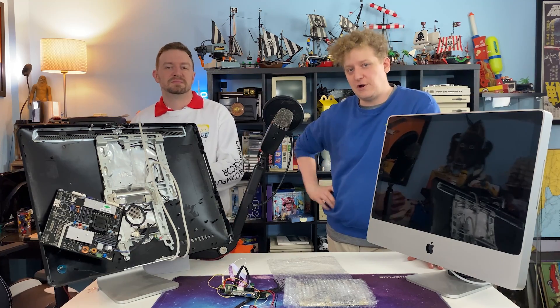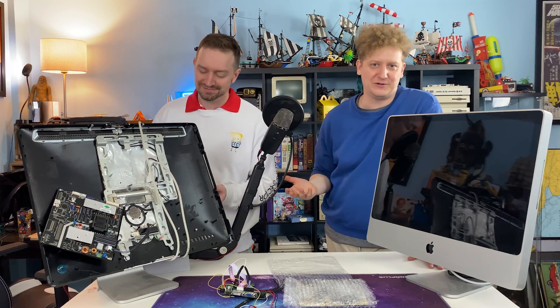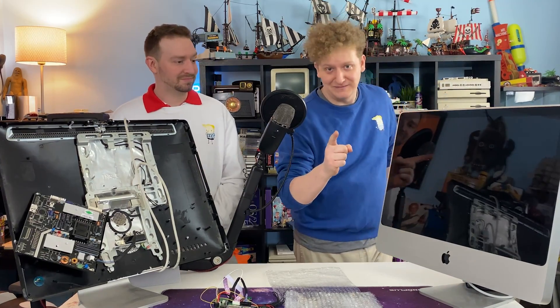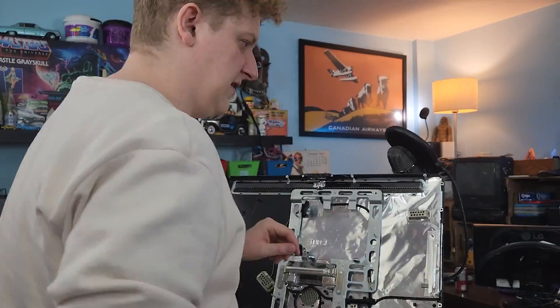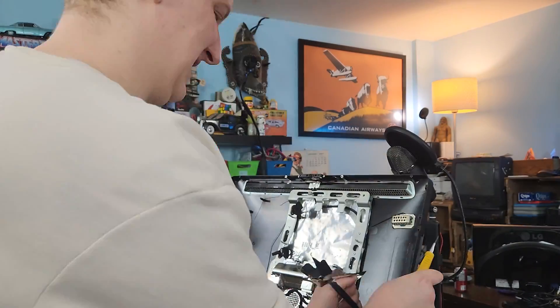For these builds, we went for function over form, and used a lot of hot glue to hold components in place. No shame, though. So as a result, we made sure that we peeled back the silver lining in all the areas where we wanted our components to go to ensure that the glue would adhere properly.